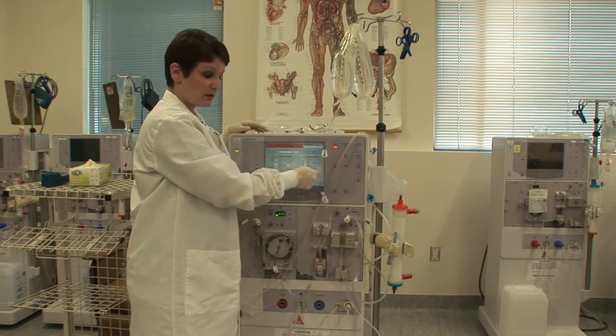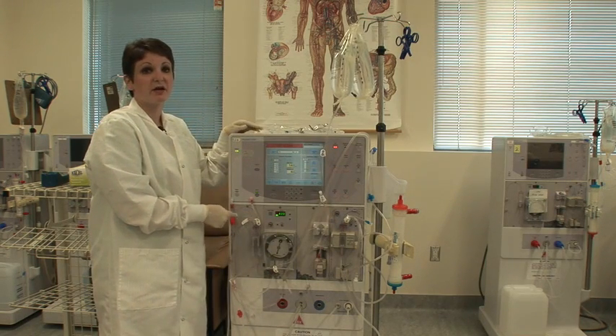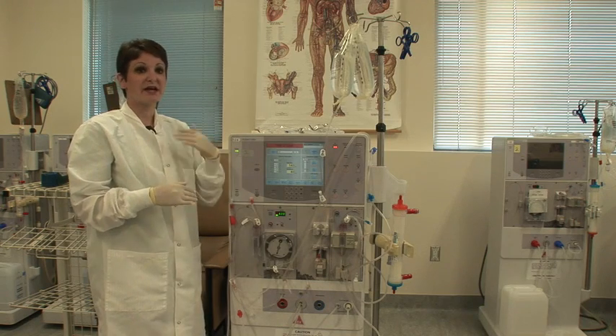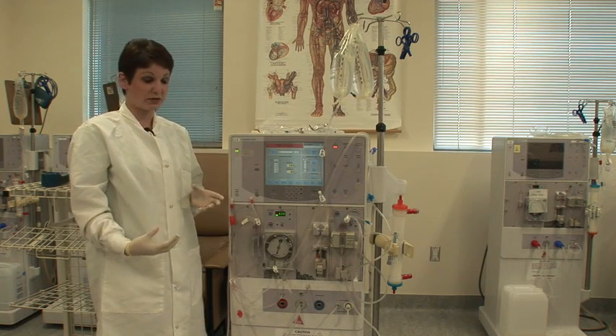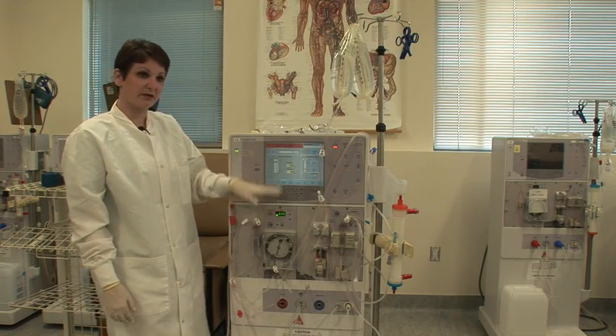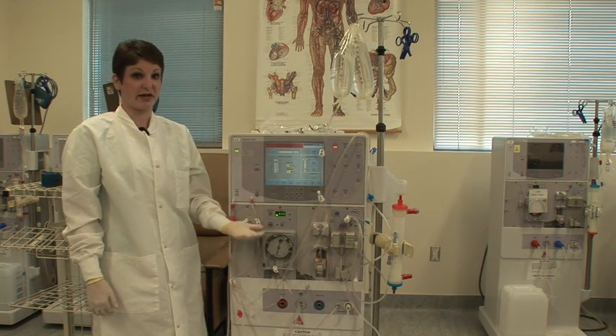Once it is, you hit the prime button to stop it. If you hit the start-stop button on the blood pump, it will simply pause the prime, and the next time you go to prime you won't get the full primed amount. So you want to make sure you hit the prime button, not the start-stop button, so that it resets the prime for the next time you need to prime.